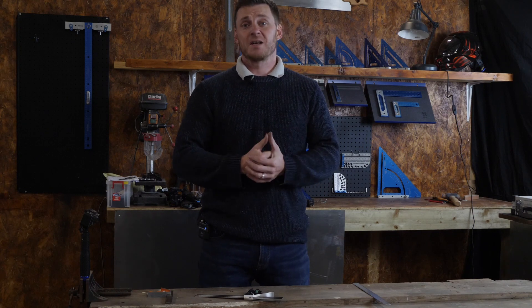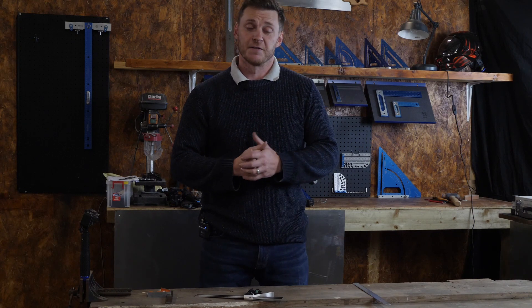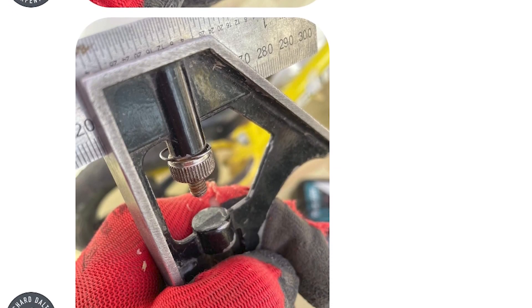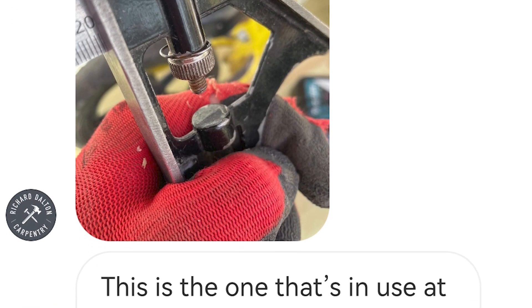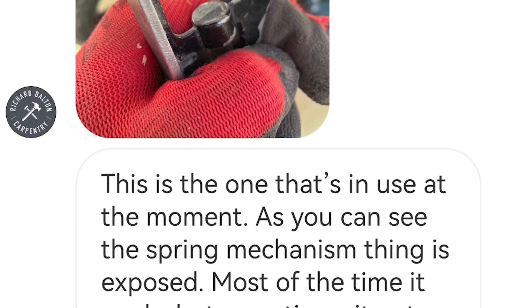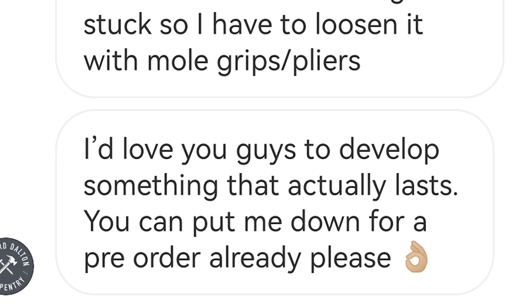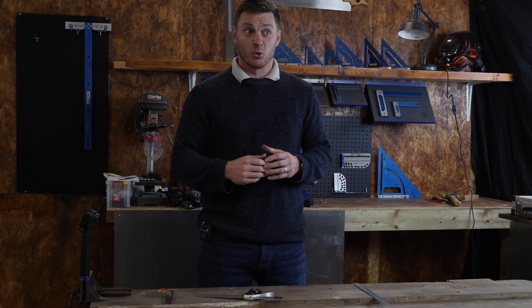One of our customers messaged us on Instagram earlier this year, berating his Chinese-made combination squares because they kept breaking, and he asked if we could step in. We don't generally make anything unless it's going to be innovative or better than anything else on the market — or ideally both — so we had to really look at this.